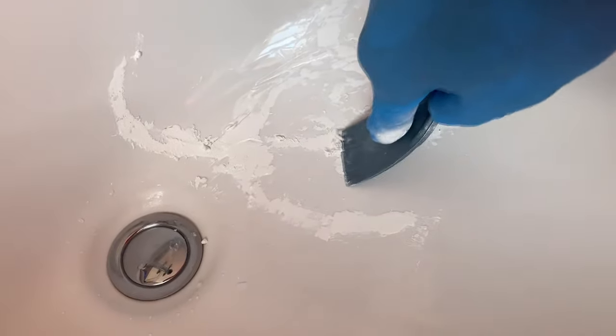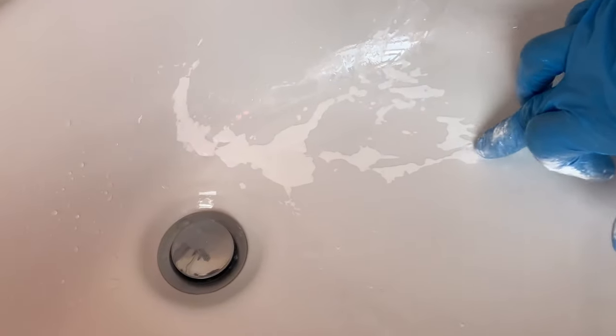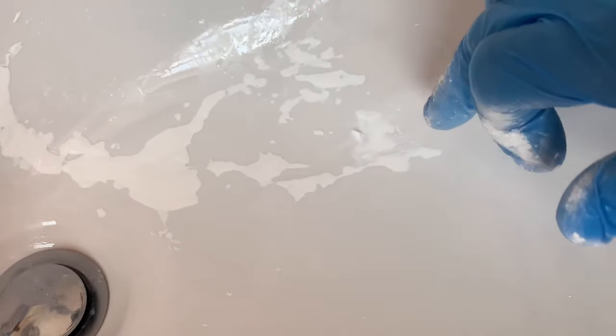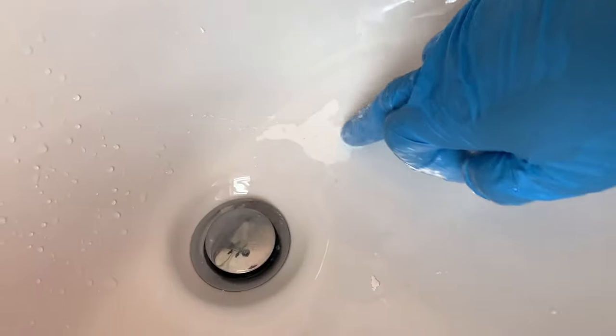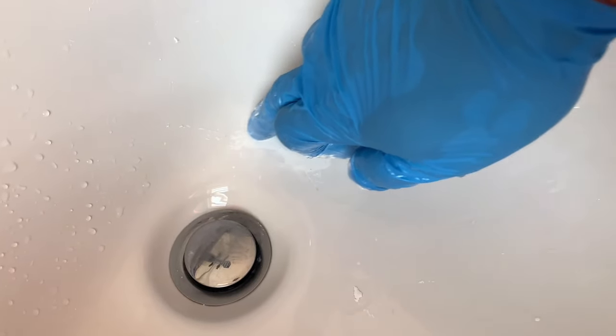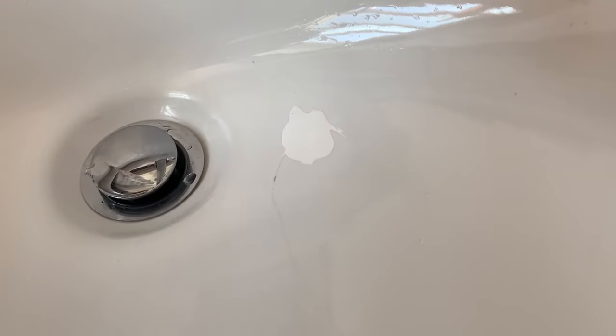Even if I didn't scrape it, I could use 2000 or 4000 grit sandpaper and wet sand it out. But all I'm doing here is using droplets of water — you can see now it's nice and smooth. This doesn't take long — 10 minutes if that — and it's nice and filled in. I'll just let it sit and dry, and it's going to look pretty good.